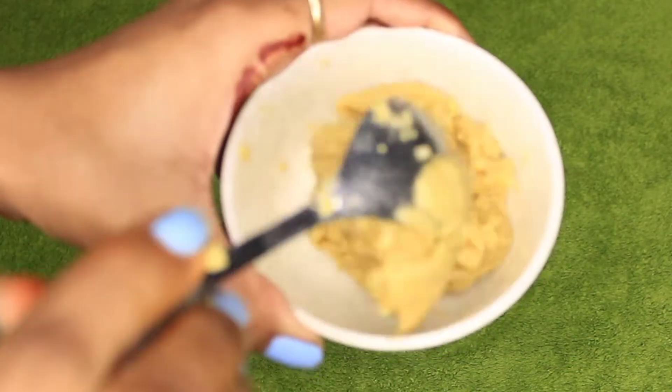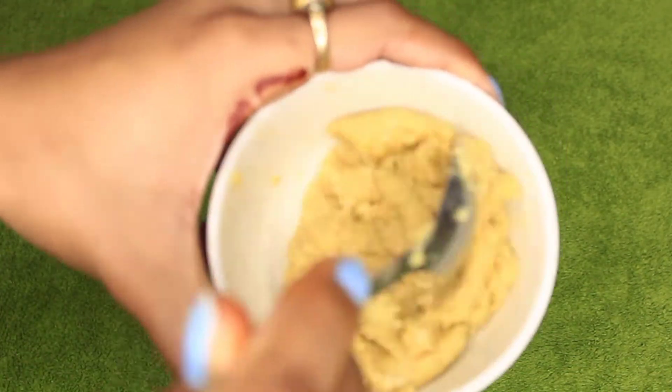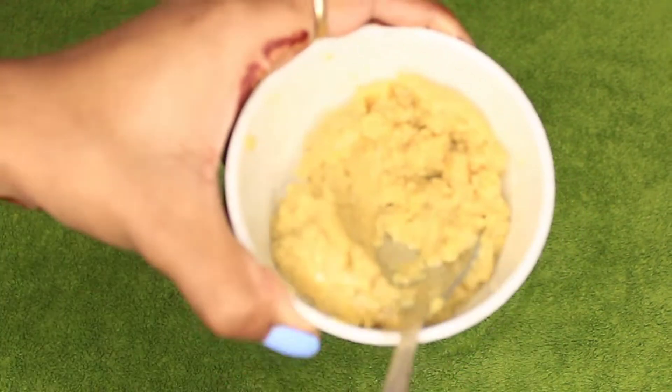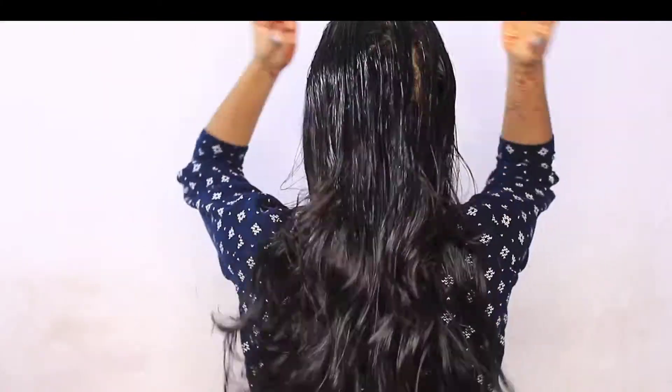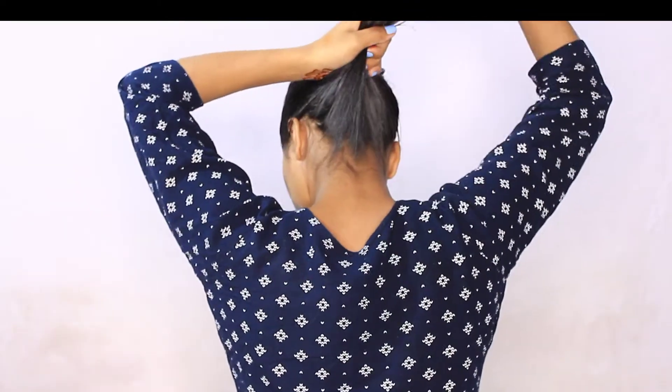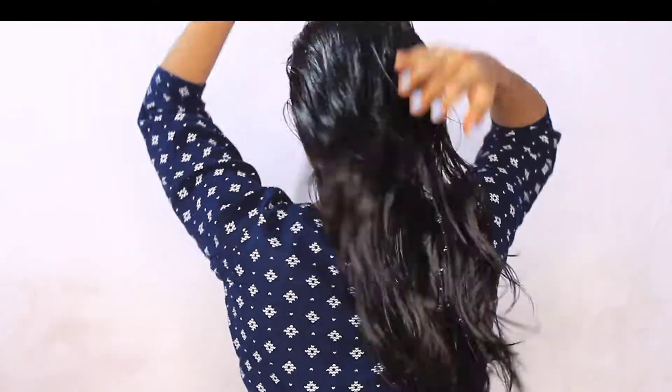When you apply this mask to your hair, it will help with all your hair problems — like hair fall, dandruff, and hair growth. Your hair growth will be very good. So go ahead and apply it.